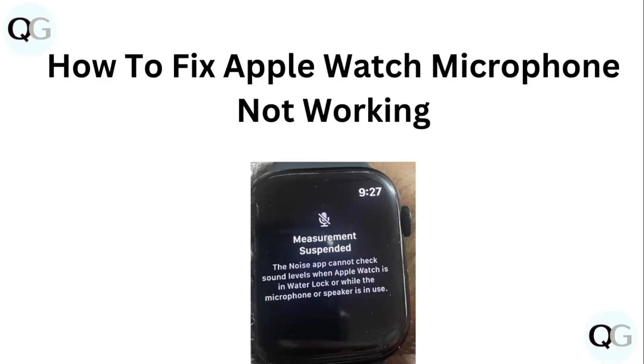Hello guys, welcome to another video in which we will be discussing how to fix Apple Watch microphone not working. Are you having trouble with your Apple Watch microphone not working? Don't worry, in this video we'll help you find a solution for it. Just follow these easy steps.